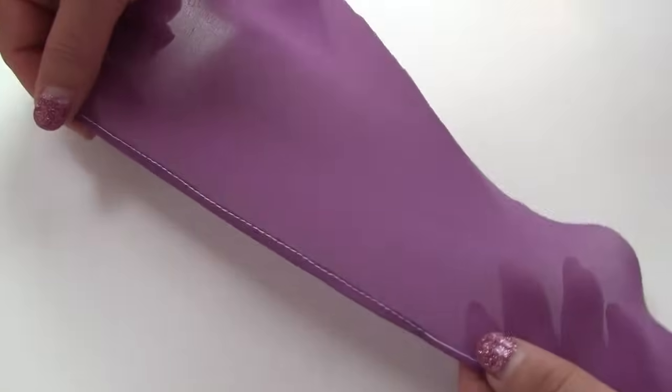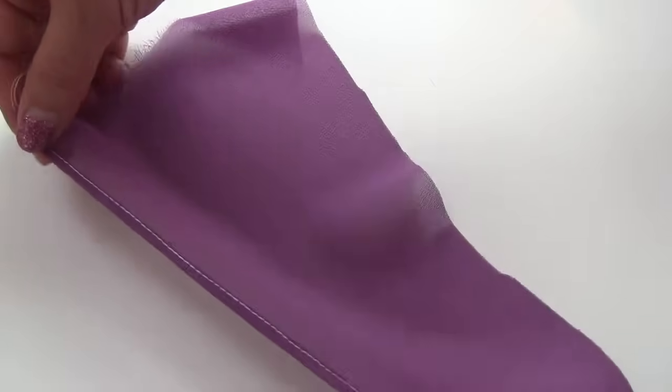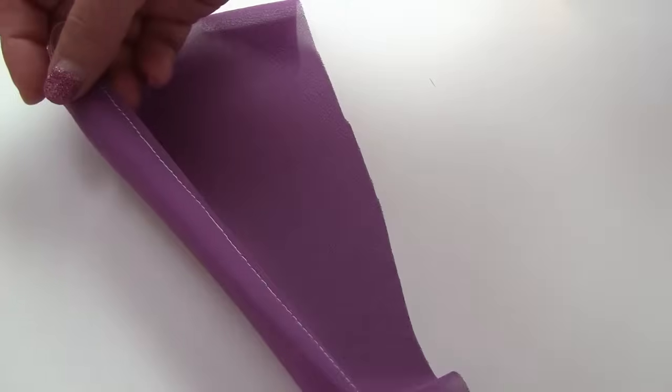And press it. This is the result. The hem is really nice — very thin. And it was so easy to make.